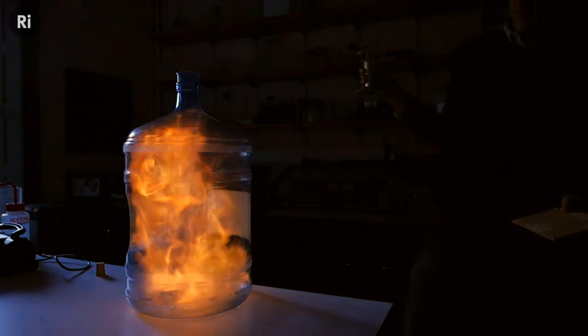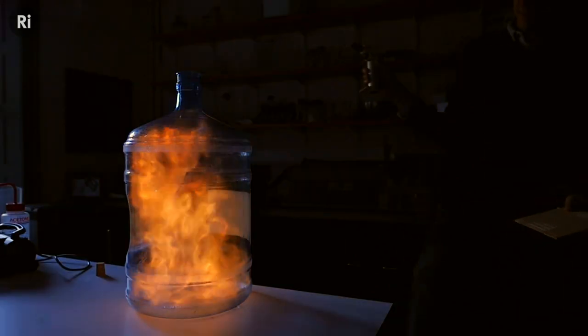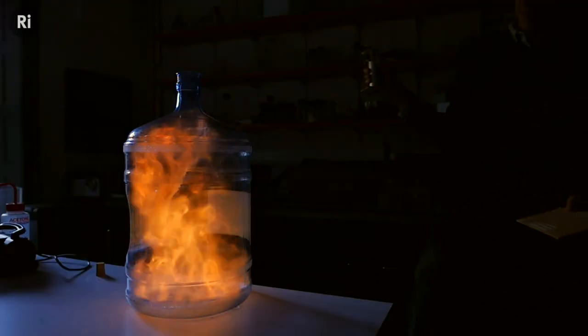As the reaction progresses, the oxygen starts to get consumed, so as well as carbon dioxide and water, you start to produce lots of tiny carbon particles which glow yellow with the heat of the flame. At the end of the reaction you can see a yellow billowing flame, which is probably because fresh oxygen is being drawn into the bottle through the nozzle and mixing with what's left of the fuel inside.